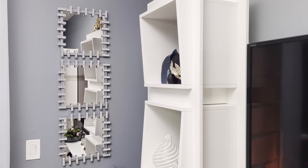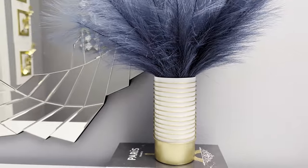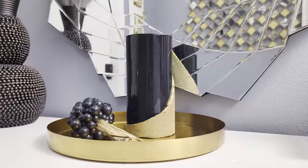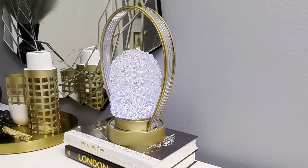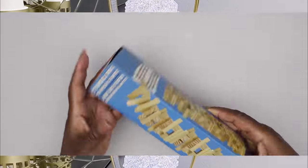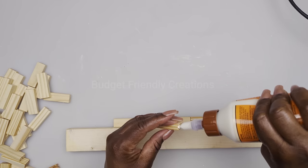Hi everyone! In today's DIY projects we are crafting with Dollar Tree items. We'll be creating some beautiful home decor items on a budget that you could use to decorate your home. For your shopping convenience, all the items used in today's DIY projects will be linked in the description box below, so do check them out. Let's jump right into our first DIY project.